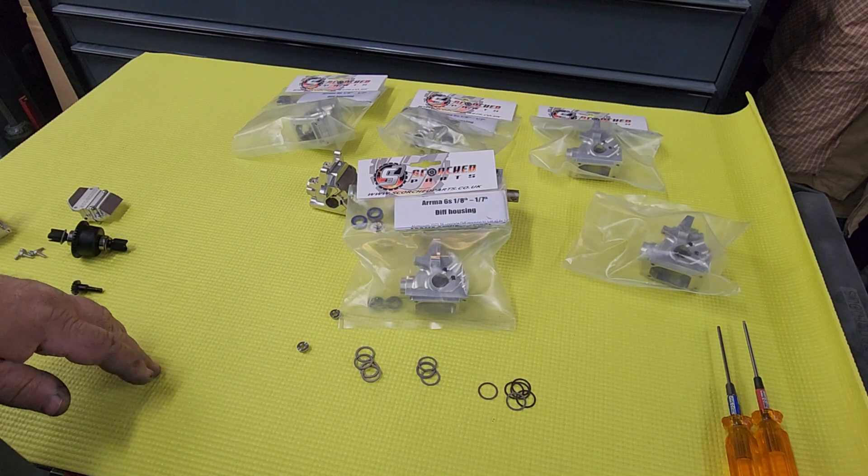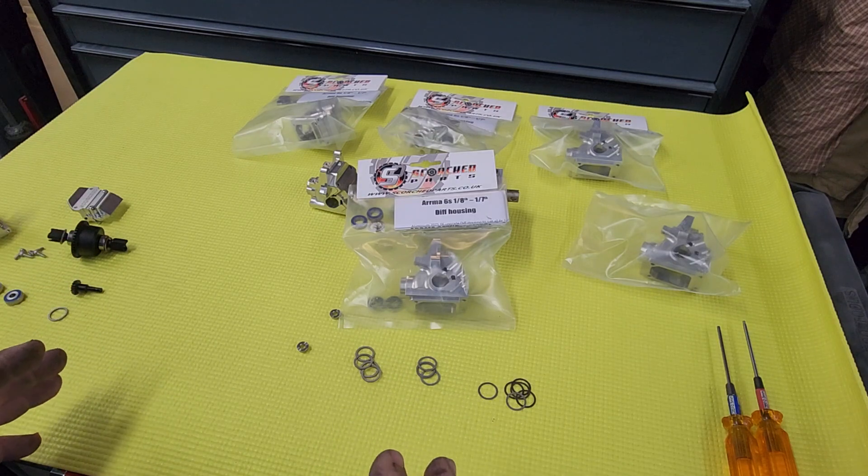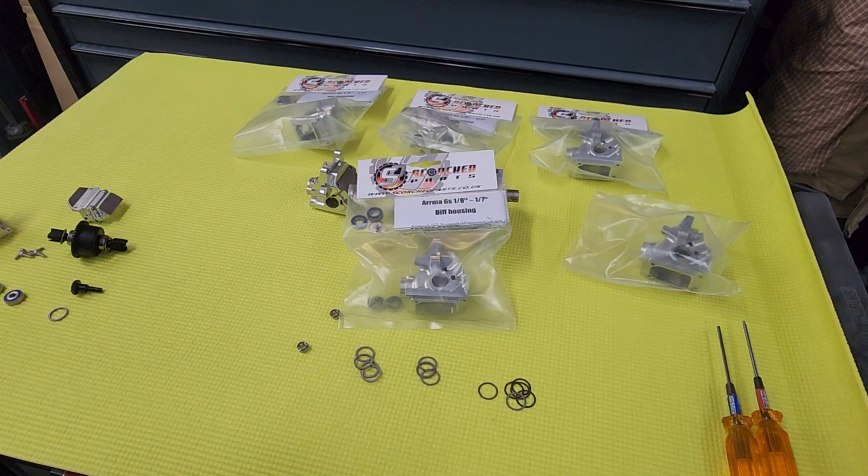All right guys, this is James with Jimmy's RC Speed Shop. We got the new production version of the Scorched Arma housings in, so I wanted to do an unboxing video and show you what you get in the package and go over the two setups a little bit.